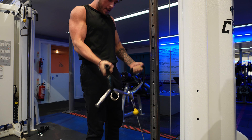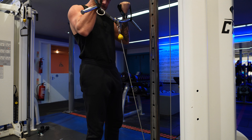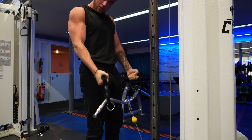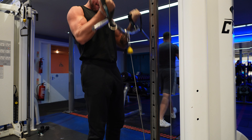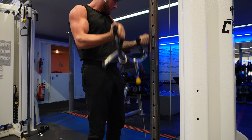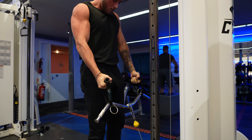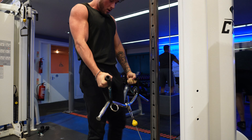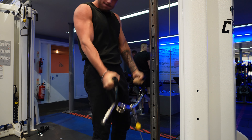On to arms now — a nice cable curl here. I've got a D-handle on this. You do not need to use the D-handle, but my wrists can handle it fairly well. The D-handle means I can rotate the wrists, because sometimes when the load gets heavier and I'm taking the rep to complete failure, if they're stuck in the same position my wrist joints can get a bit beat up. So I can freely rotate them, less strain on the joints, and I can still absolutely obliterate those biceps. This was a hard set.